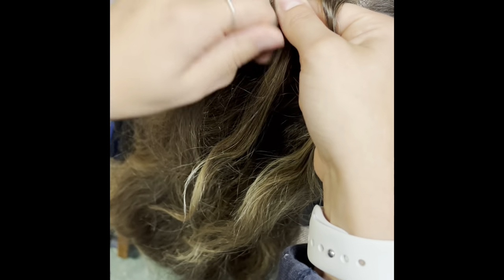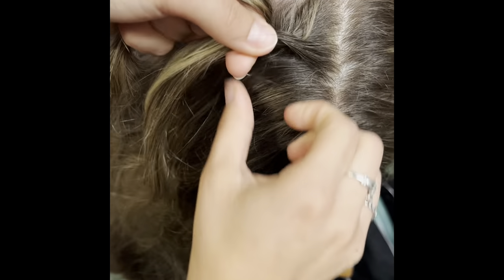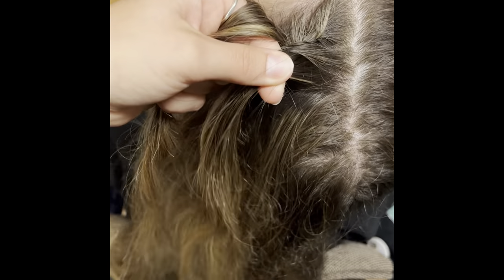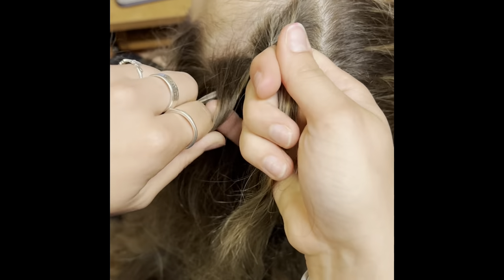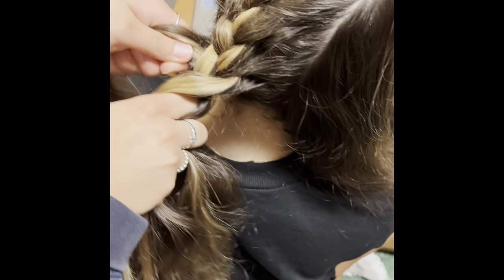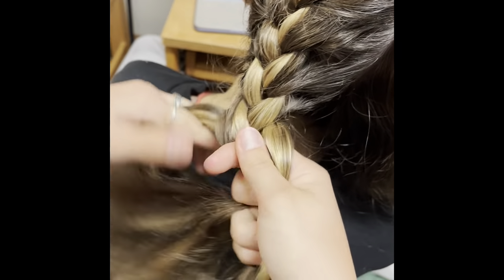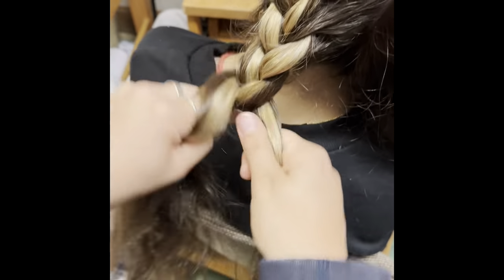As you can see, I'm just repeating the process over and over, and you want to make sure you're keeping track of all of your pieces. You're going to continue this all the way down the head until you don't have any hair left to add to the braid. Then you're going to simply do a regular braid until you are down to the end of the hair and have no more hair left to braid.